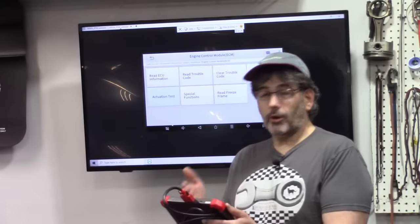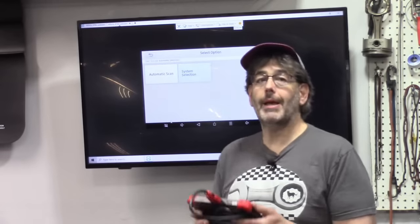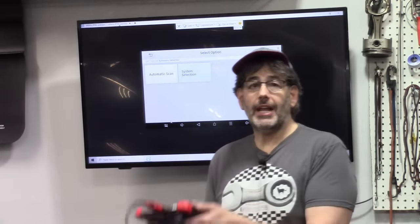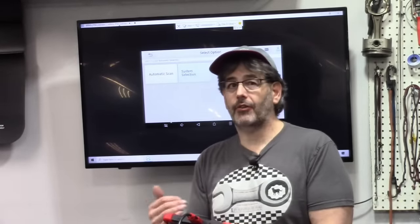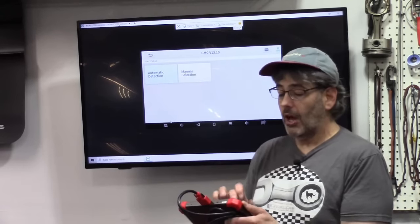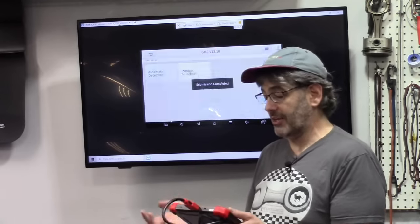I can bring up fuel trims and increase engine speed to do vacuum leak analysis from a different country. It also works the other way — if a technician in the field is operating the tool, a shop owner can view the data remotely to give a second opinion. I don't have any other scan tools that can do this. This is a major game changer.